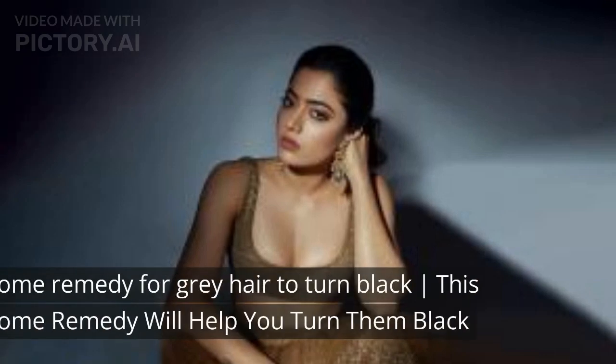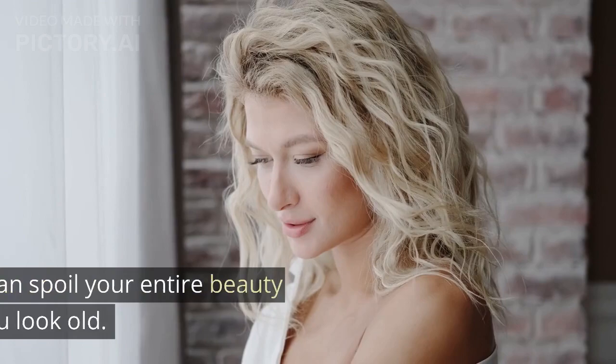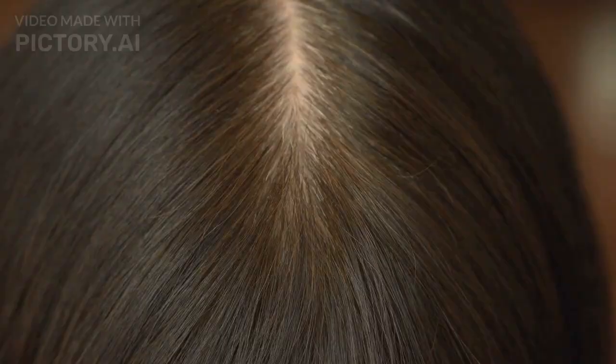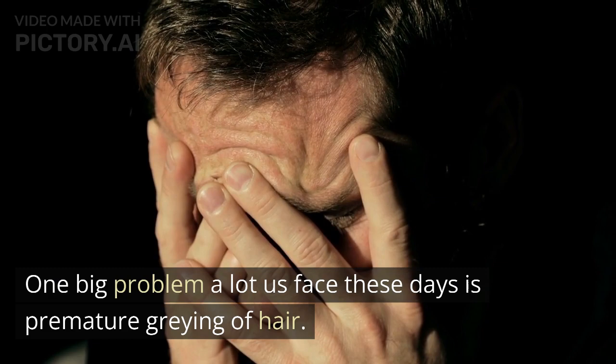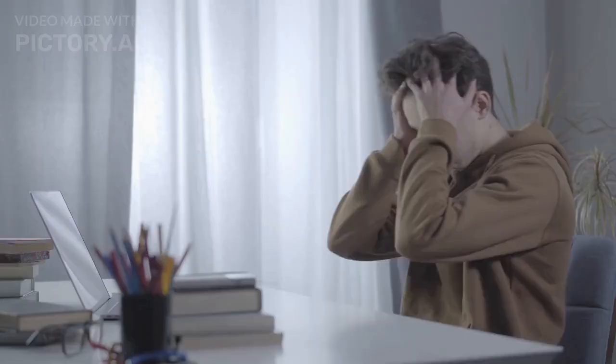This home remedy will help you turn gray hair black. Gray hair strands can spoil your entire beauty game and make you look old. One big problem a lot of us face these days is premature graying of hair, and those gray hairs start to make you look old instantly.